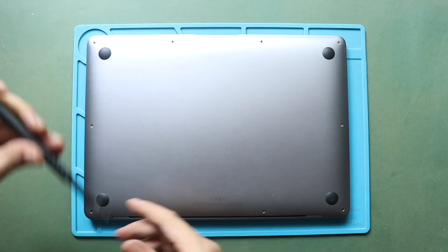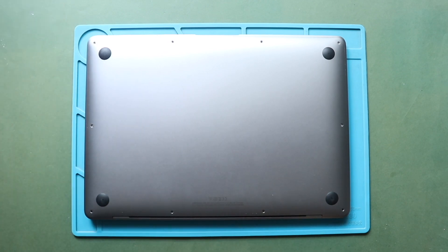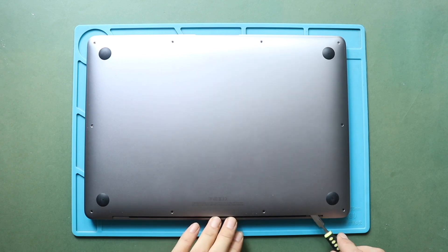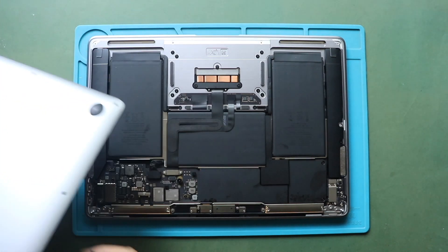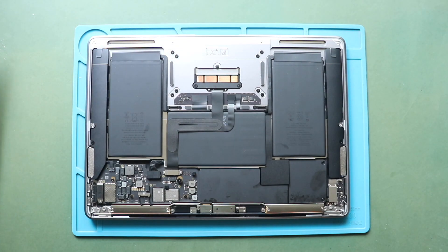Start using the tool from the hinges area, and gently work around the edges to separate the clips. This process will take time and needs patience. Next, gently lift the bottom case cover using a pry tool.